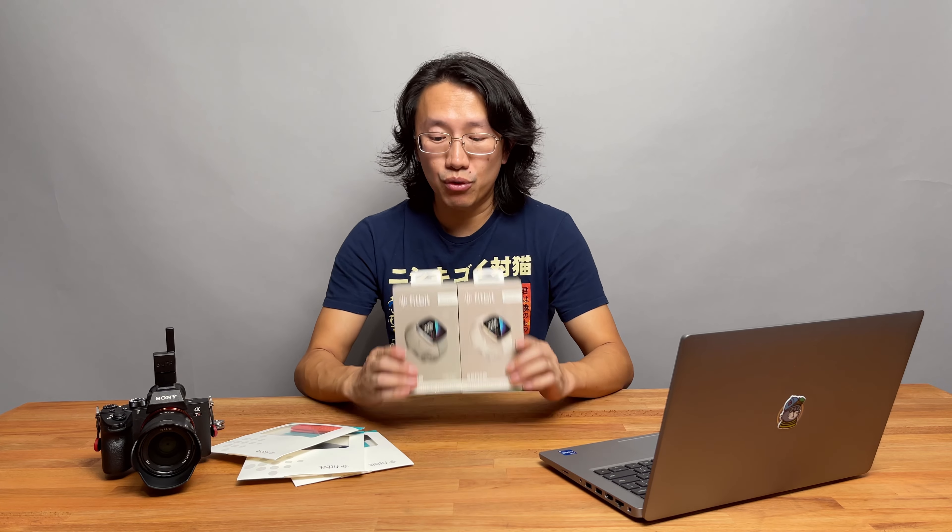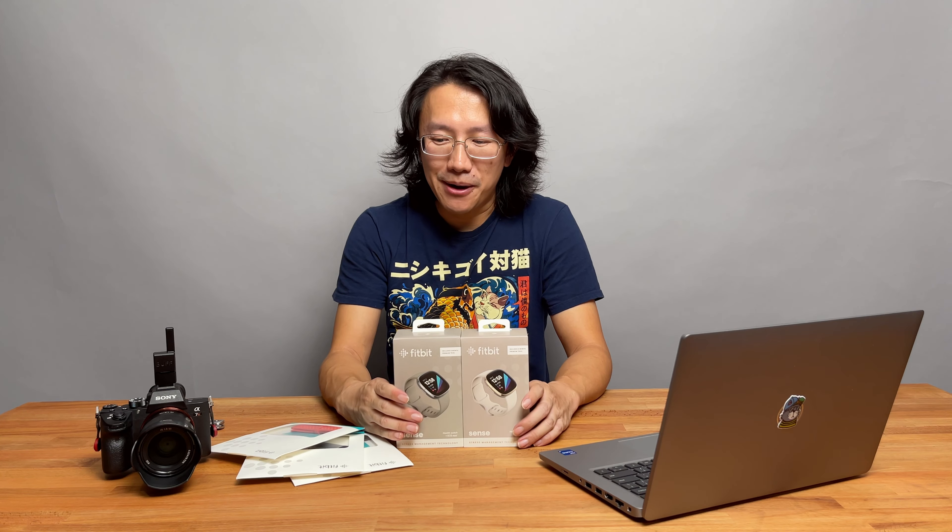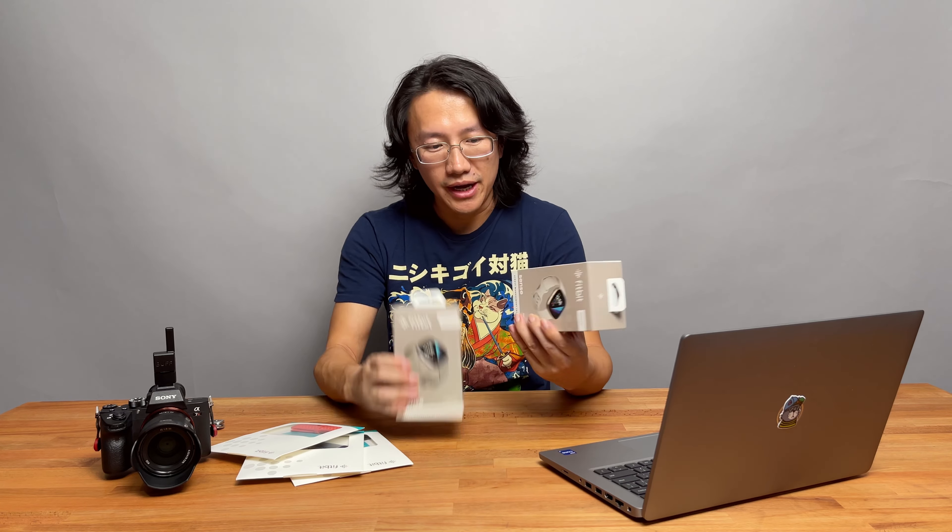Hello everyone! This is a quick follow-up on the Fitbit Ionic video I did a few days ago after learning about the big recall from Google, which is offering all Fitbit Ionic owners a $300 credit as well as 40% off their most current Fitbit products. We went ahead and ordered two Fitbit Sense units, their newest and most advanced Fitbit device.